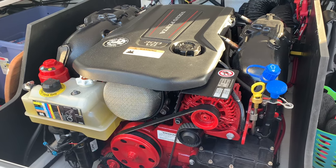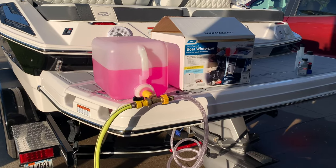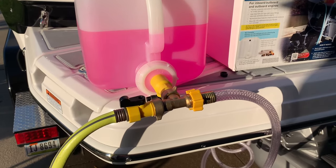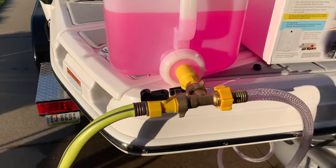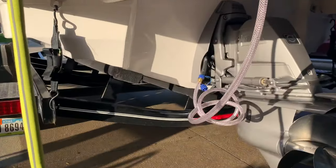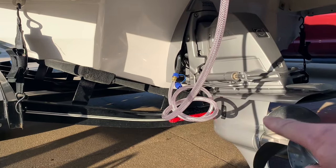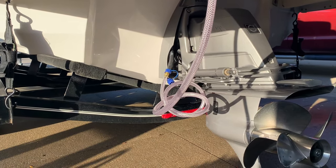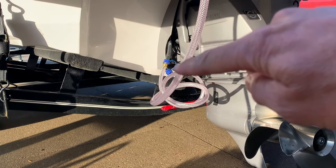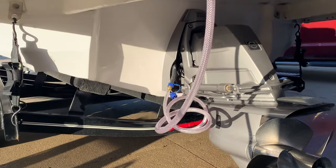I'm heading to the back of the boat now. I bought a boat winterizer kit that lets you put antifreeze into a jug, with two T-handles to switch from the hose input over to the antifreeze input. You quickly shut the hose off, open the antifreeze, and flush the entire system. Also, when I was changing the oil, a bunch of water came out of the hose and the input vent — so that's another reason I'm worried there could be water somewhere in the system.